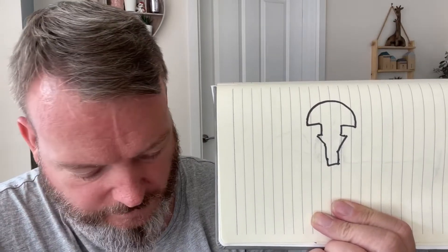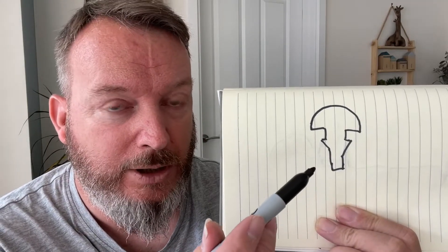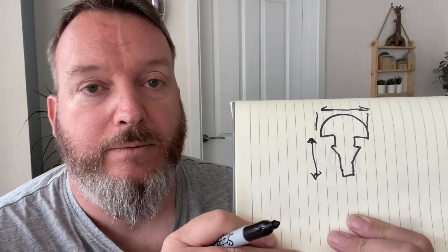A lot of the basic cheap fret wire available on eBay, Amazon, and similar sites generally won't give you a full diagram. What they'll do is give you a measurement which is the width of the actual fret, and they'll quite often give you the height measurement — the measurement of the bit that goes into the fret slot.